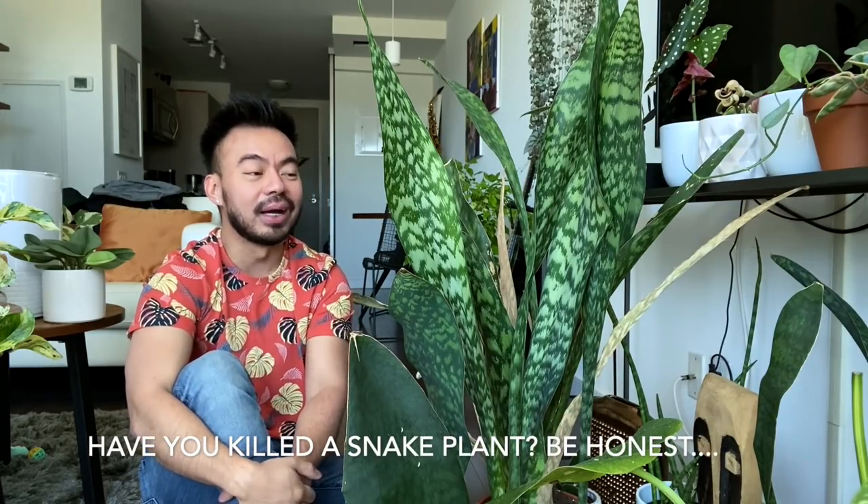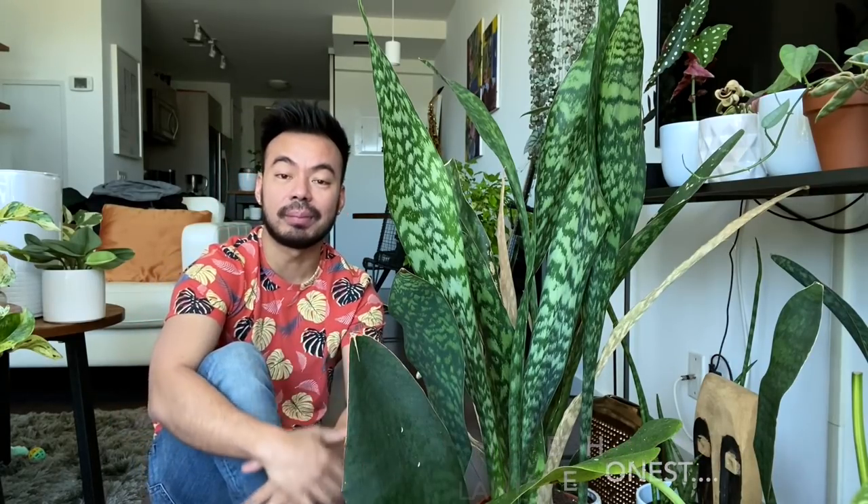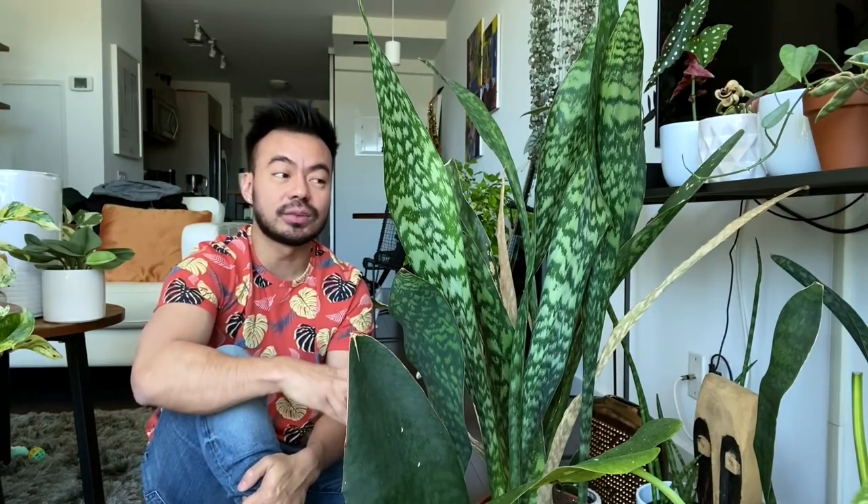With that said, you can kill a snake plant. Confession: I have killed one before, and I'm sure some of you have as well — comment and let me know. The number one cause would be overwatering. These guys require very little watering because of their rhizome, where they store a lot of their water, and by overwatering them — just like most plants — you will kill them.